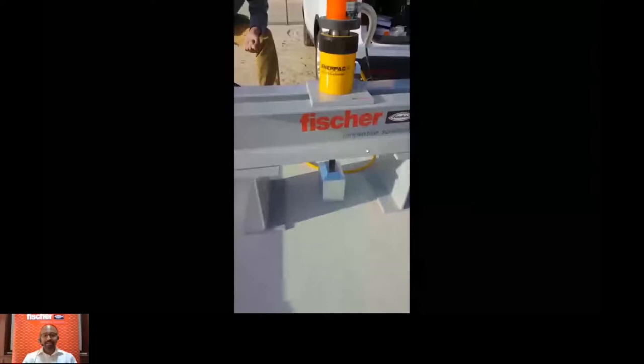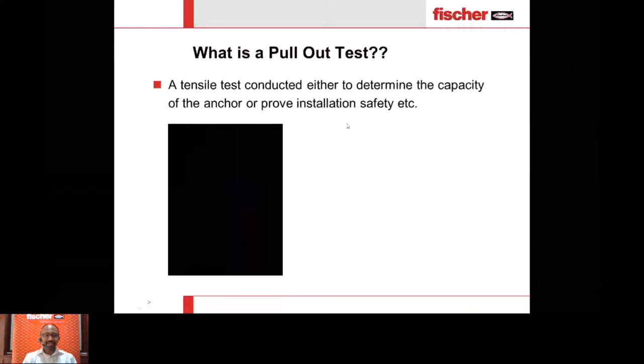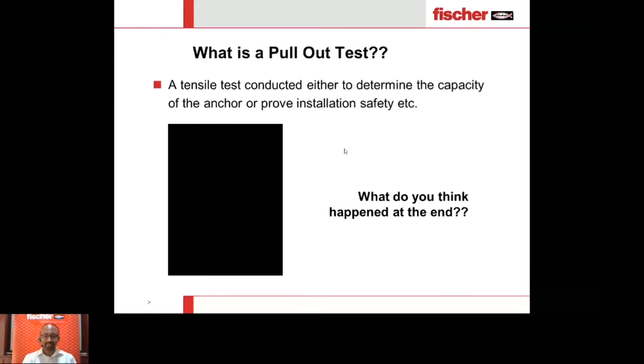My colleague is applying the load. No failure yet — the anchor is strong enough to carry the load so far. You can see some cracks happening on the backside. The anchor is still taking load; it has not failed completely. Now it has almost come out. What did you see in this test? What happened at the end?